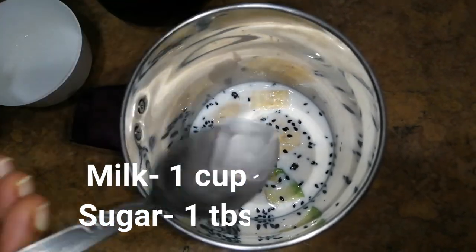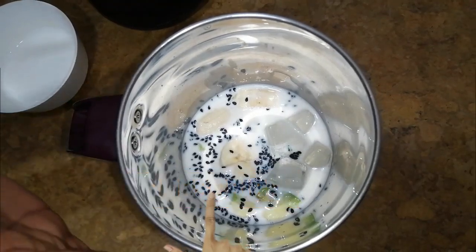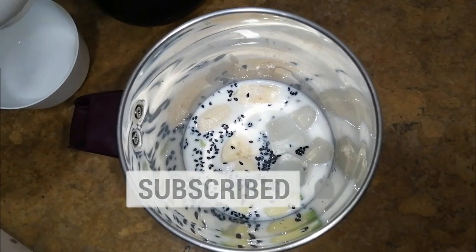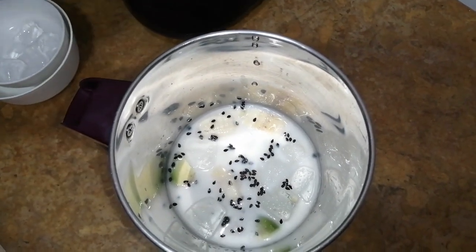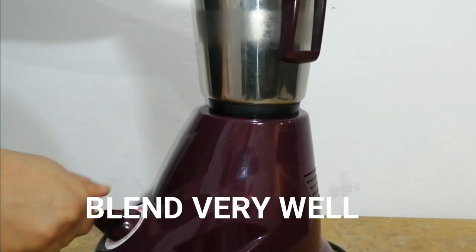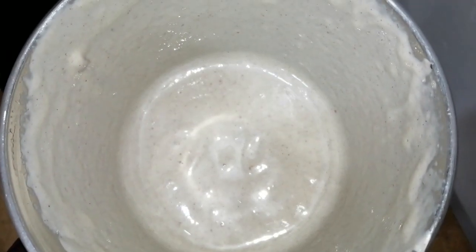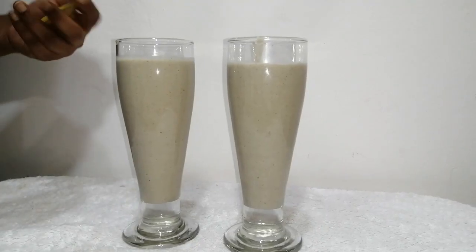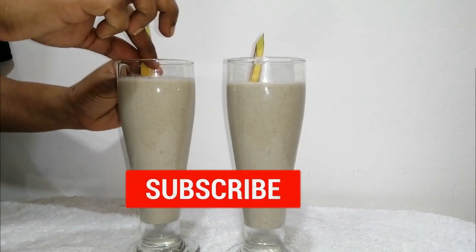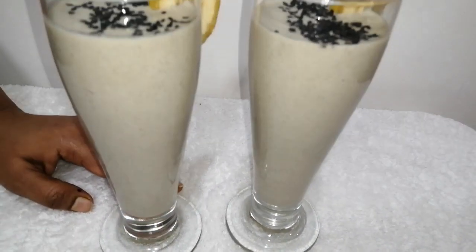We will add some pieces of pizza and 1 tablespoon of panchasara. We will put everything in the pot. Take a little garnish and a little bit of garlic. Then your shake is ready for breastfeeding.